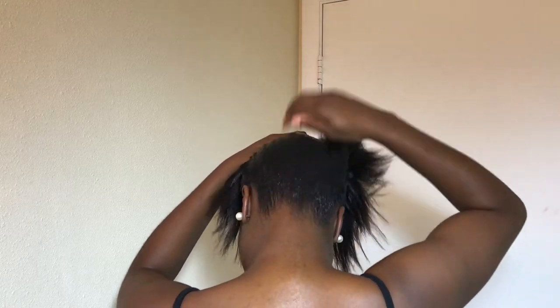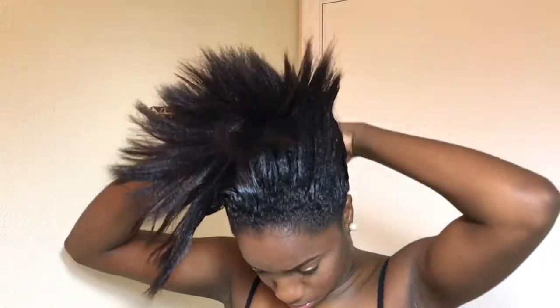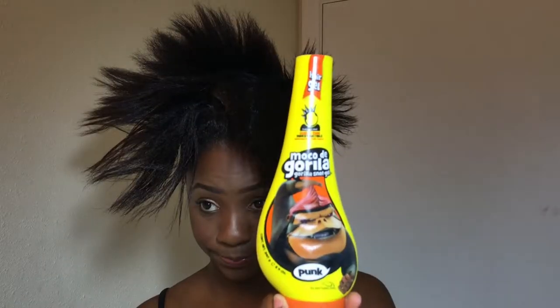My hair is really short because I cut it last year in August on my birthday and I regret it so bad. Anyways, I'm now gelling up my hair using my eco styling gel, making sure I'm getting those edges so they can be laid smooth. I'm putting a lot on because my hair is really thick and I don't want anything sticking out. After putting the gel I'm just brushing my hair again, making sure it's really smooth and nice.